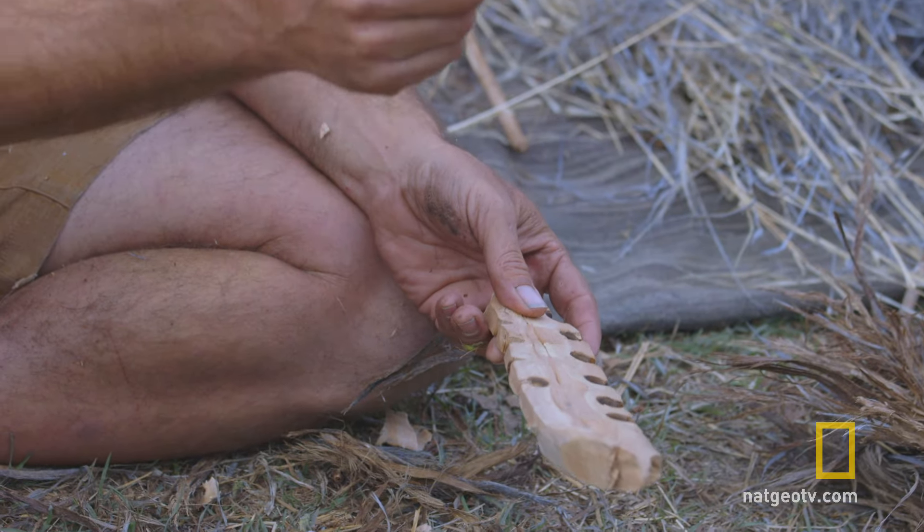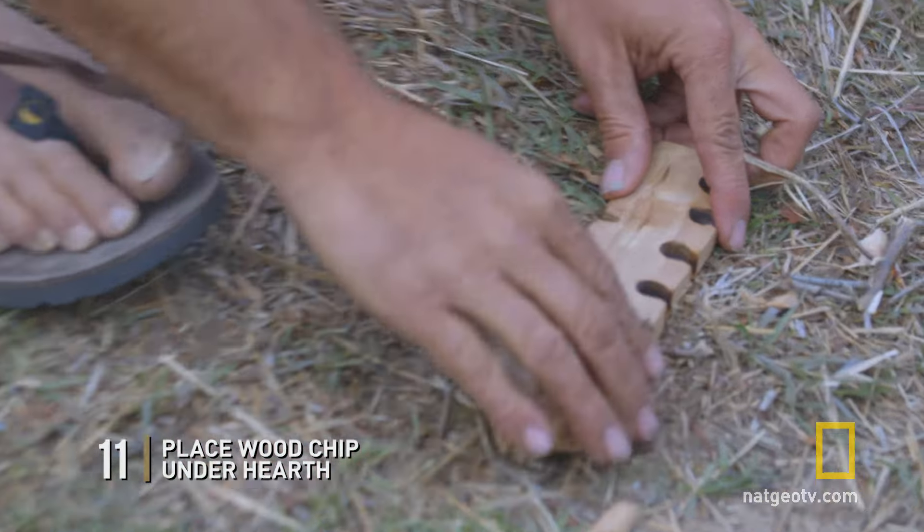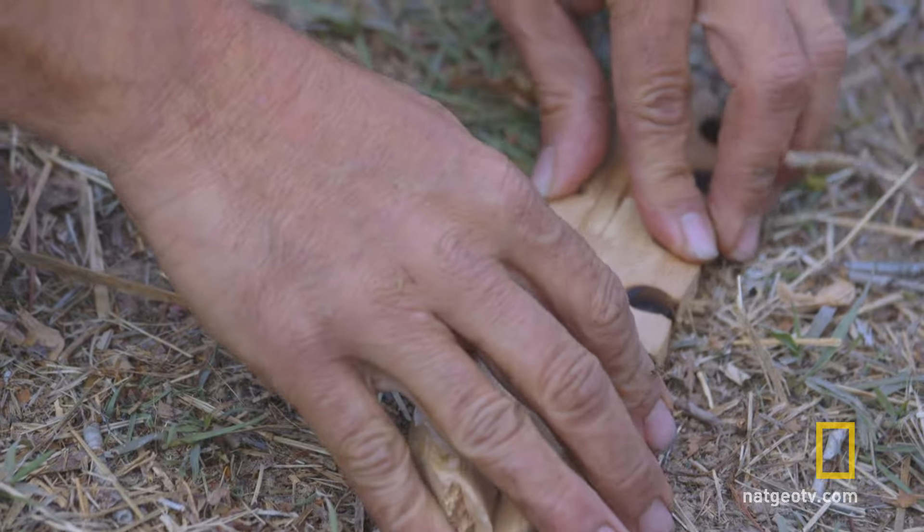Once you have that prepared, you want something to catch the coal like a wood chip, a leaf, or something. Set it down nice and secure.